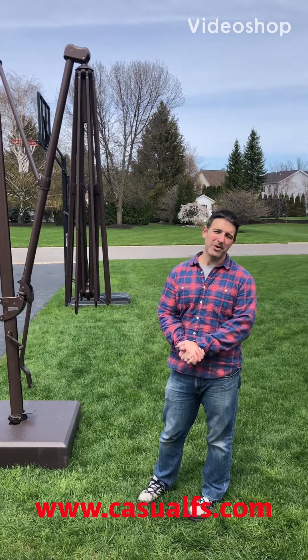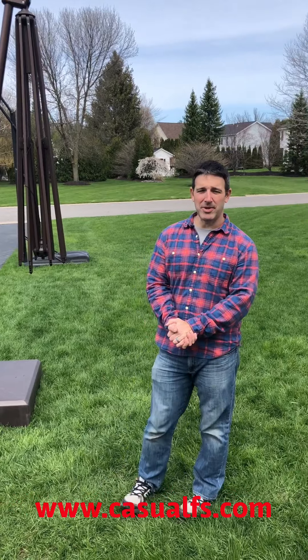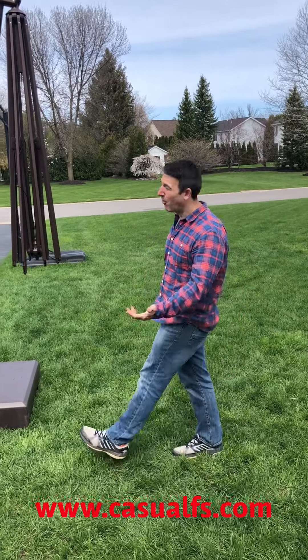All right, Nick Iannotti with Casual Furniture Solutions once again. Today we're going to be doing the deployment cord, or the open cord.